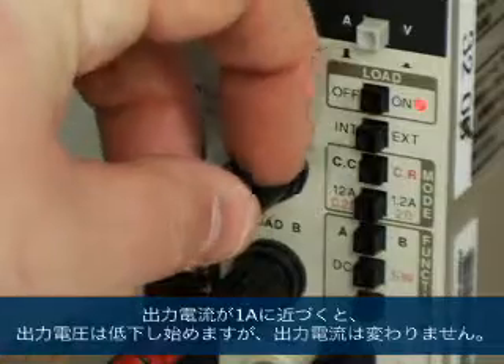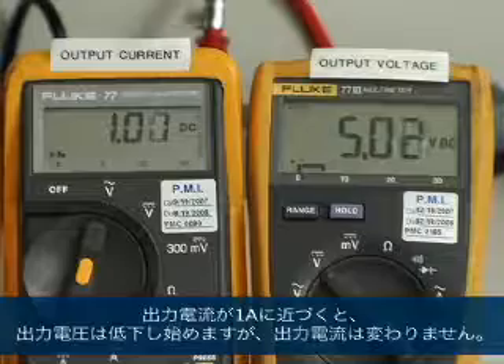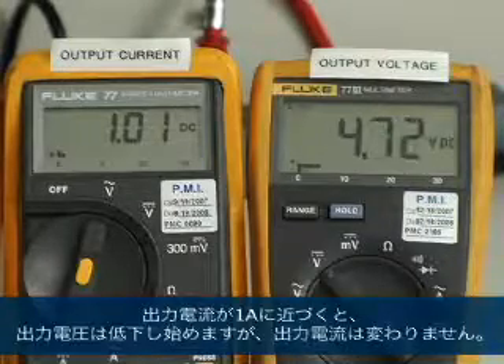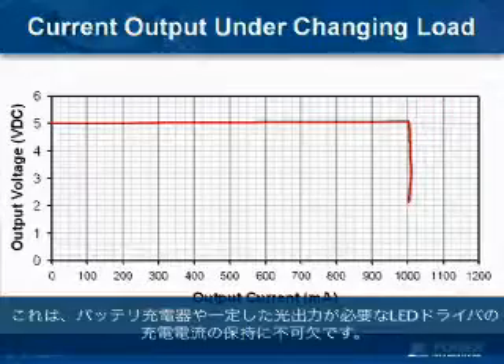For the next test, I'm going to show how LinkSwitch-2 regulates the output current, which is ideal for applications like battery chargers and LED drivers. As the output current approaches one amp, the output voltage begins to fall, but the output current remains constant, which is critical for maintaining the charging current for battery chargers or consistent light output of LED drivers.